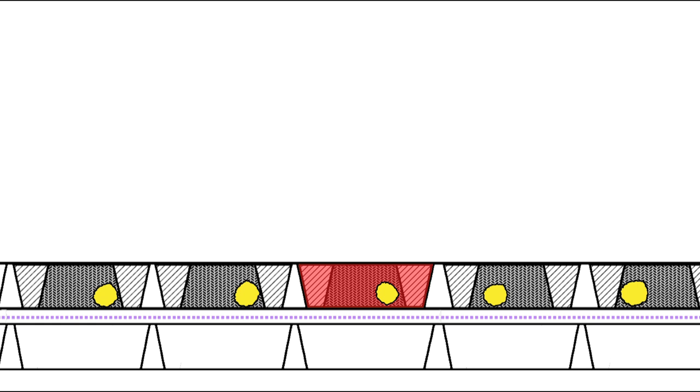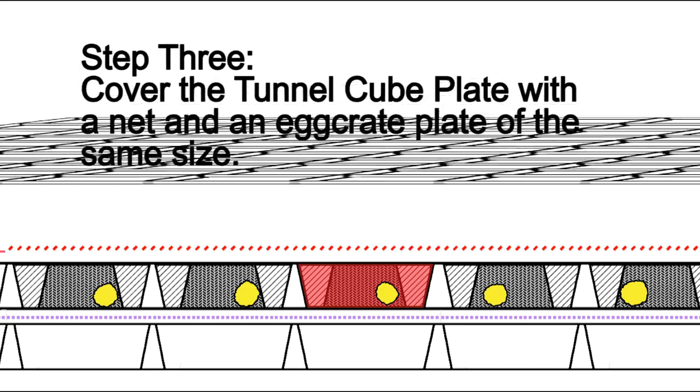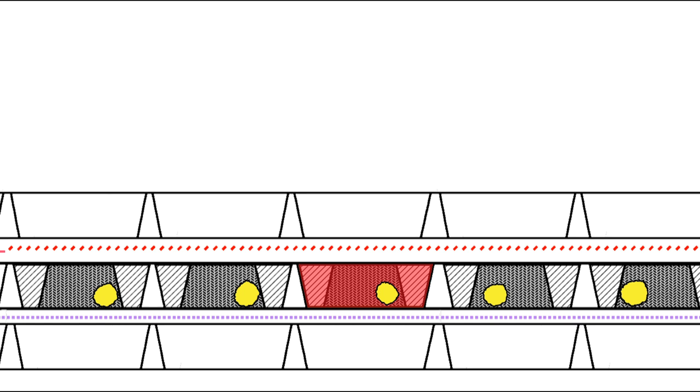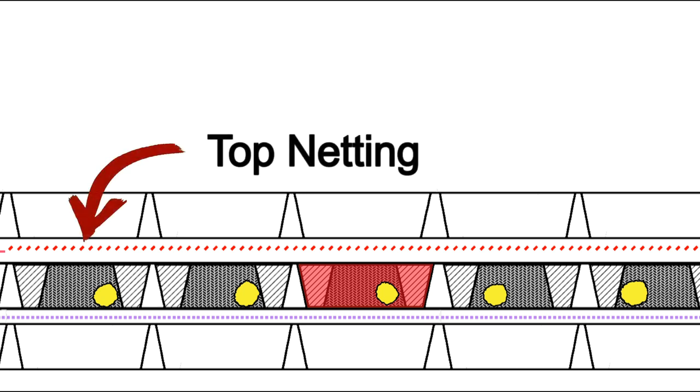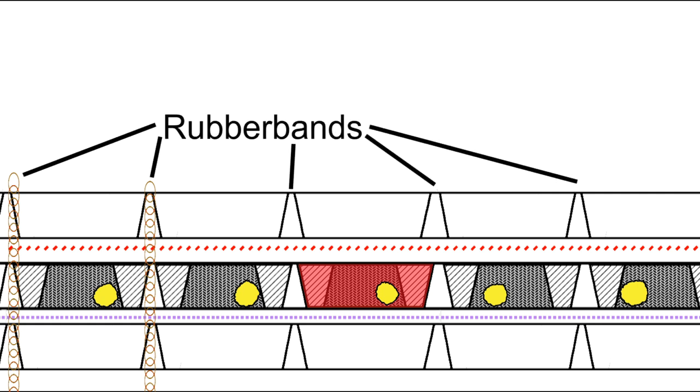Step three is to cover the Tunnel Cube plate assembly first with a netting and then another empty egg crate. It's important to align the top egg crate with the other two to allow maximum lighting, water flow, and oxygen from above and below and keep the cuttings from moving to other cubes. The top netting is different, being made of a flexible soft polyester or nylon netting with a hole size smaller than the coral cuttings but much larger than the fiberglass screening. Its only purpose is to keep the coral cuttings in the tunnel. Once this is complete, you should rubber band every cube on all four sides along the lines of the egg crates. Using about 20 rubber bands will provide a band on all four sides of every cube. It sounds like a lot of work, but actually you can do it very quickly.